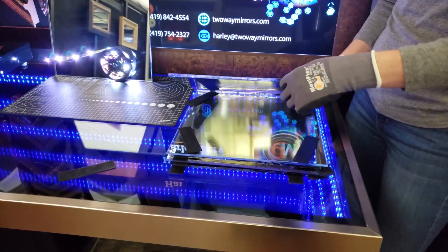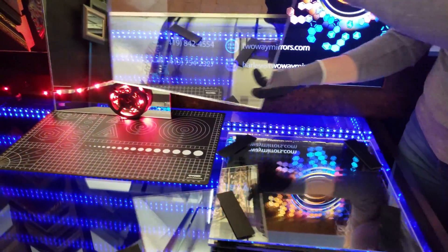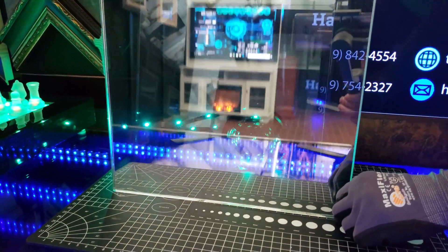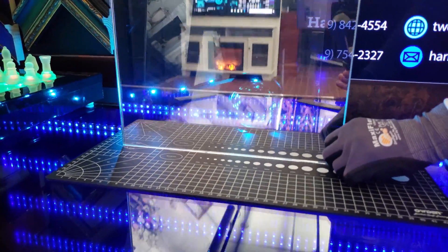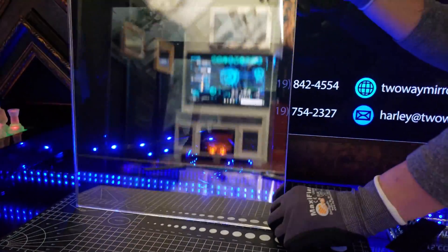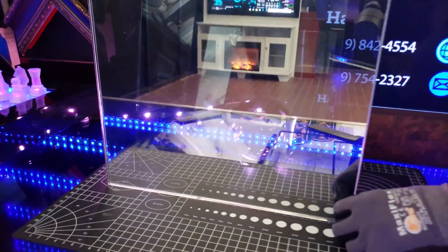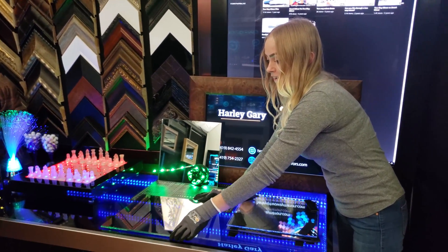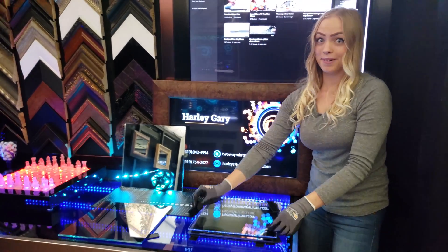The first one up is our Two-Way Mirror film — simply a standard piece of glass with our Two-Way Mirror application. It's easy to apply, although the disadvantage is it may create some bubbling. The best advantage is you can go as big as you want, so it's awesome for a bigger project.